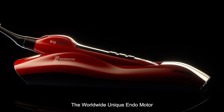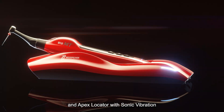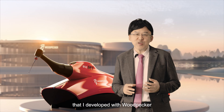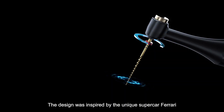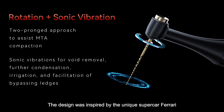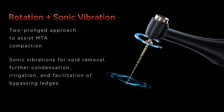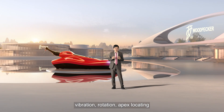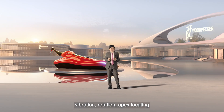The worldwide unique endo motor and apex locator with sonic vibration that I developed with Utpecker. The design was inspired by the unique supercar Ferrari. It has three main functions: vibration, rotation, and apex locator.